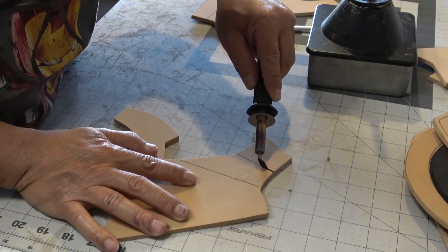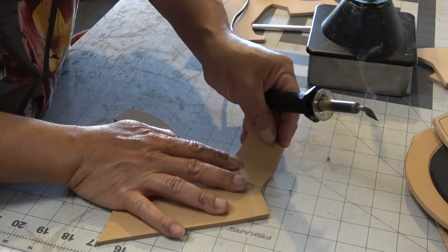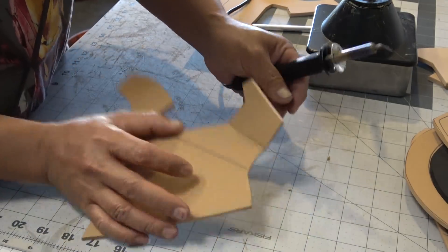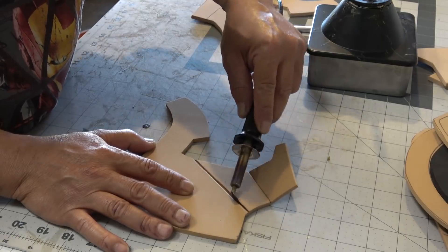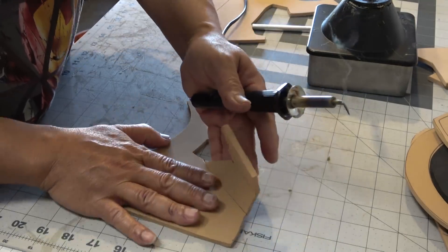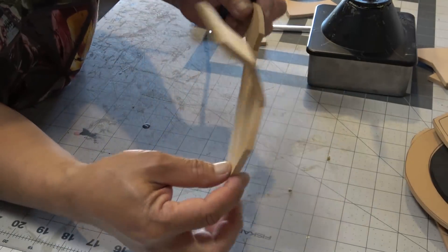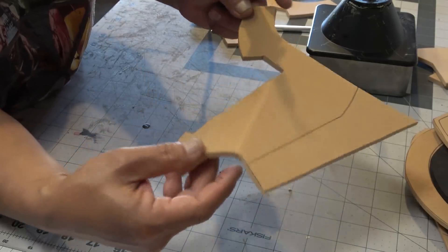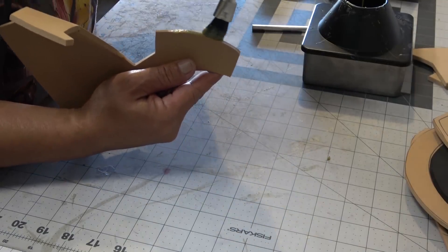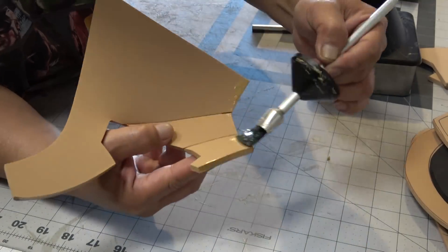Now that I've got my undercut lines all drawn out, I'm going to use my wood burner with a spatula tip and do a two-pass. While the foam is still hot and melted, when I fold it together they fuse together — so I don't have to do any v-groove undercuts and glue the pieces separately. You can make v-groove undercuts if you don't have a wood burner, but if you don't, I highly recommend you pick one up.